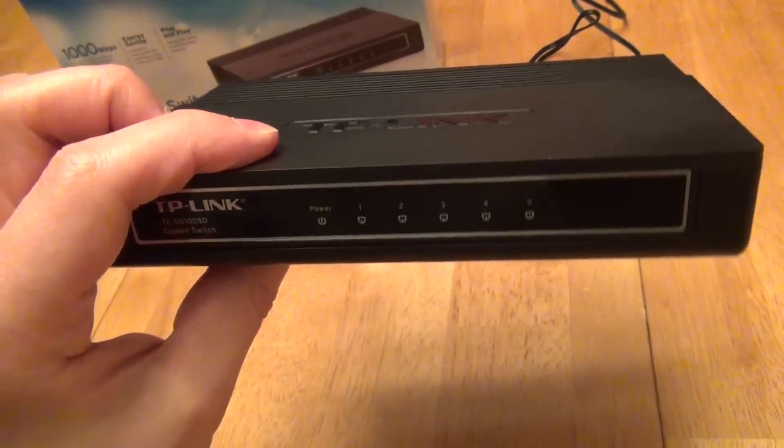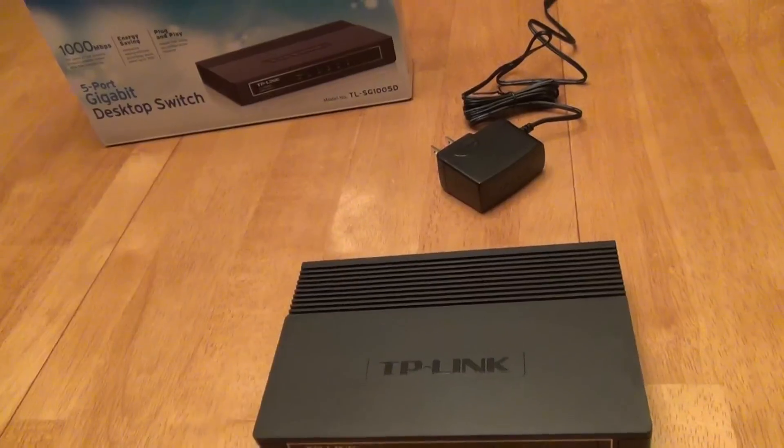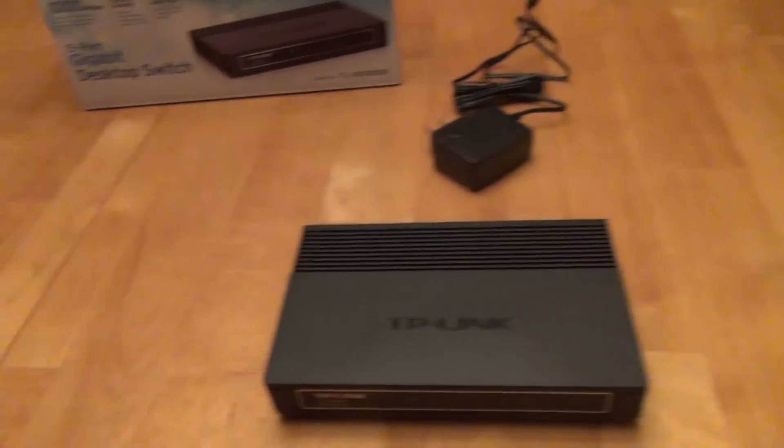It uses less power — in my experience it has used one third the power of my other router. We're going to take a comparison between those as well.